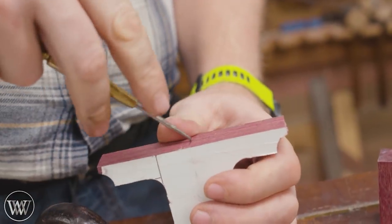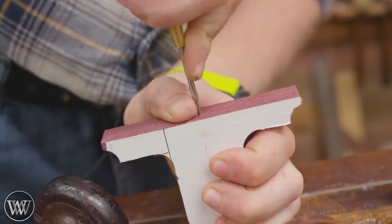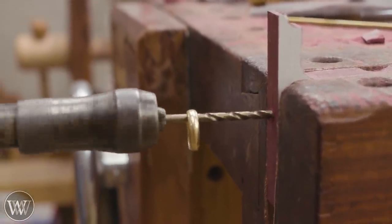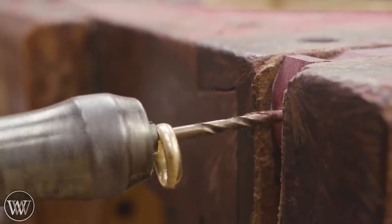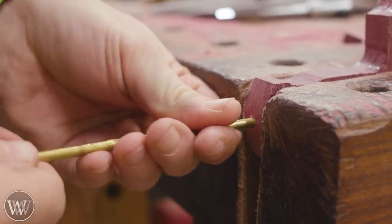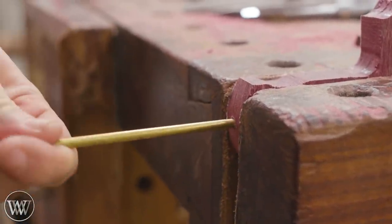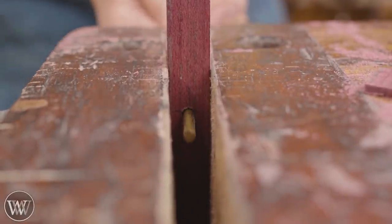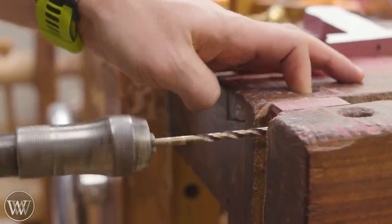Now, before we go any further, we need to drill the hole all the way through this accurately and clean. To do that we're going to use a few tricks — one of those is the ring on the drill bit. I use my wedding band, but I get a lot of questions about whether you should use the wedding band or not — I might have an answer for that here soon. This allows me to know I'm drilling a perfectly level hole as long as the piece is level in the vise. We drill from one side then turn around and drill from the other, and the holes are close enough that the rod slides through without too much problem.